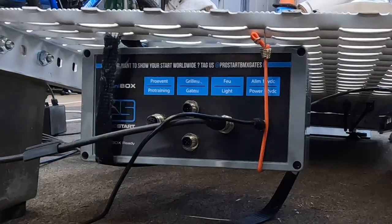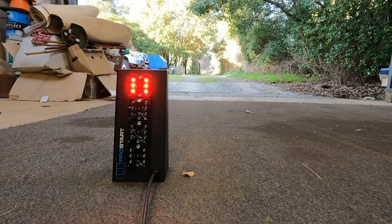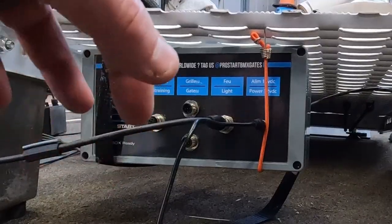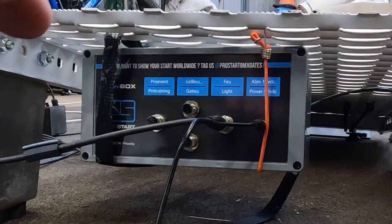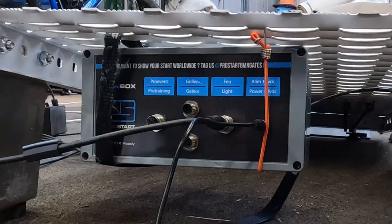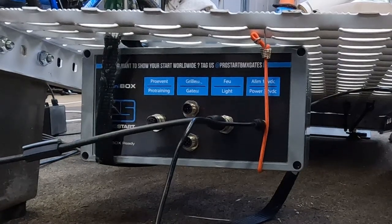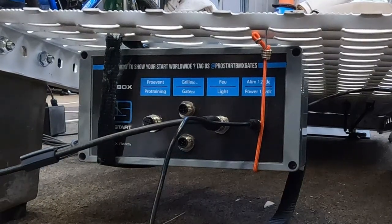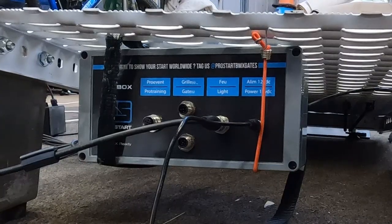It's got a whole bunch of functions. On the right-hand side we have the power plug; the next one's lights, and then you can connect other gates to this gate, so you can have two running in tandem. On the left-hand side you can attach a Pro Training System — ProStart have their own timing systems which make this an even more valuable training tool. On the back of the box there's a built-in speaker with adjustable volume, and there are also plugs for the two magnets to come out from.